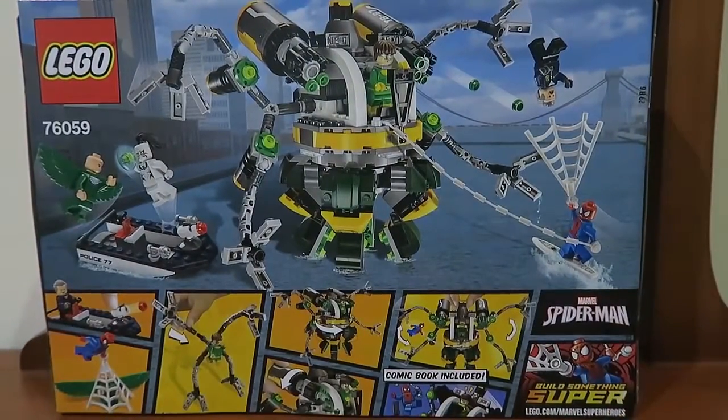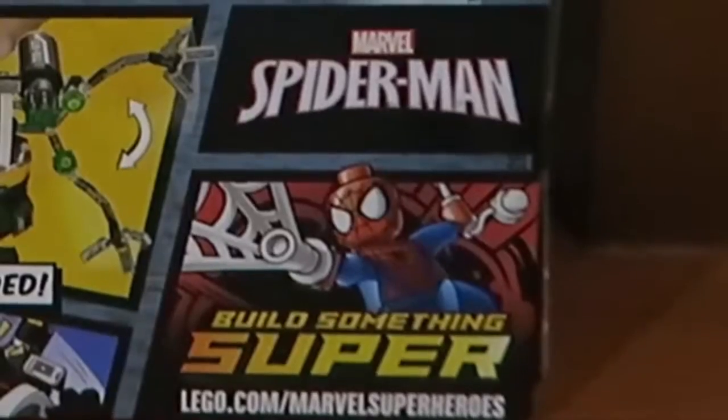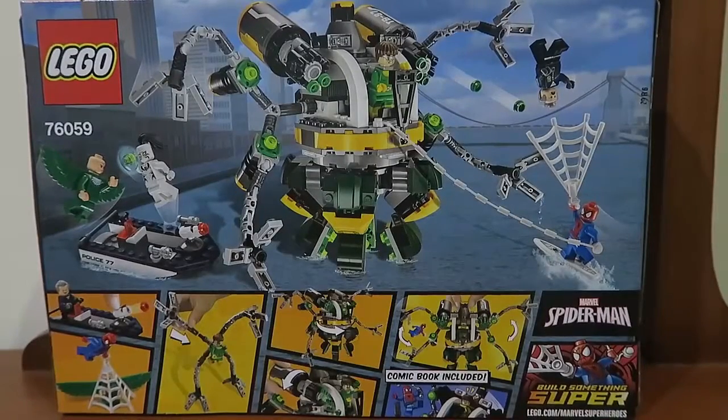The back I suppose is kind of exciting — you get these two awesome things over there. Comic book included. Build your own superhero Spider-Man set.